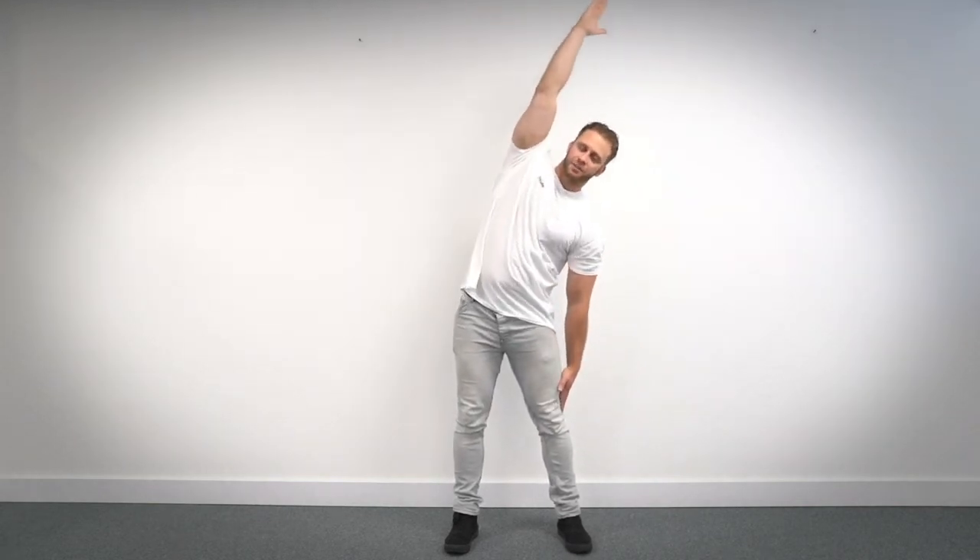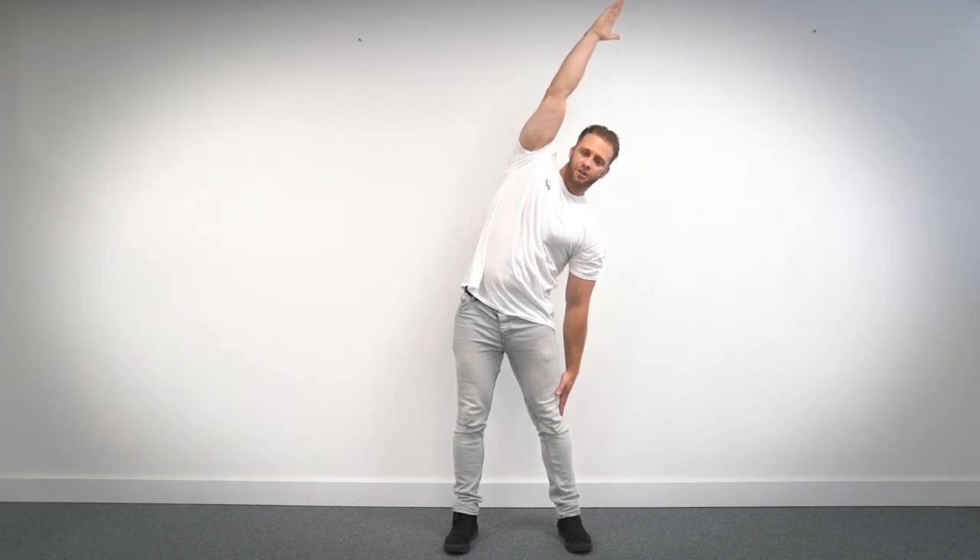Deep breath in and last stretch. Here we go for 10 seconds. One, two, three, four, five, six, seven, eight, nine, ten. Bring it back to the center and relax.